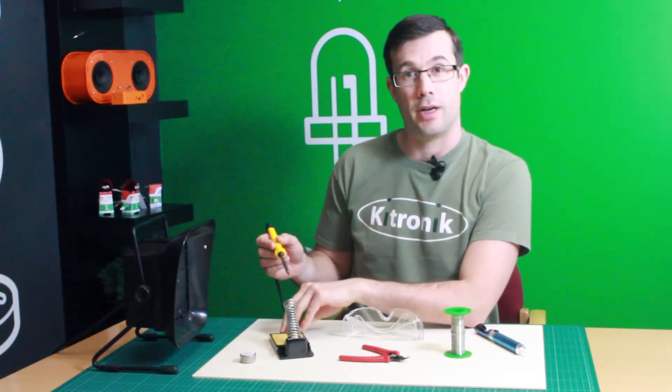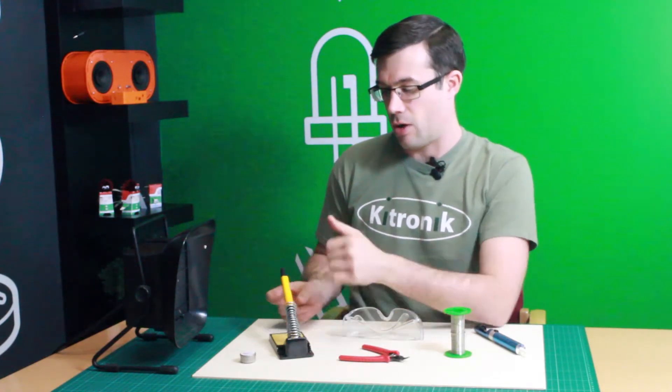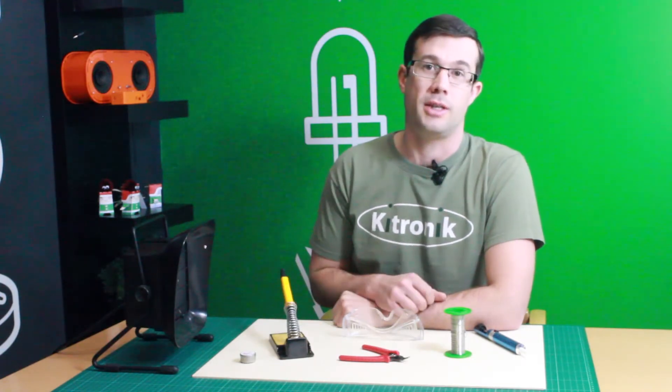So what we use is a soldering iron stand. The hot iron rests within this section here and keeps it nicely, safely away from anywhere where it can cause any damage.